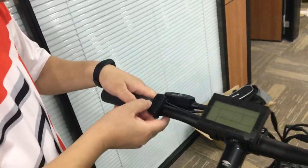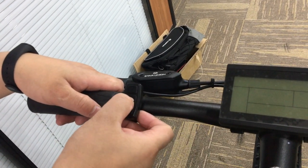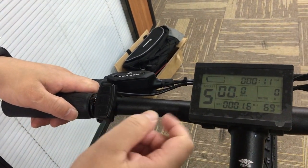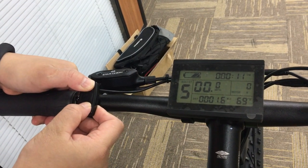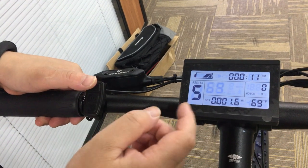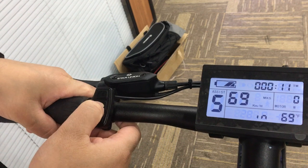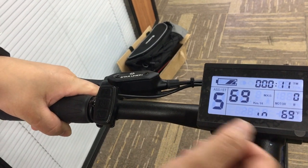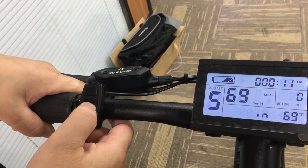First, we have to turn on the bike computer. Press the middle button for three seconds, and then press up and down button. So we go to enter the setting module, and press the middle button again.